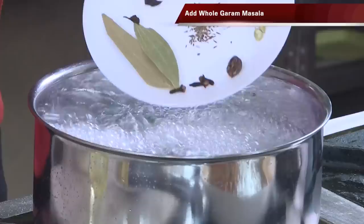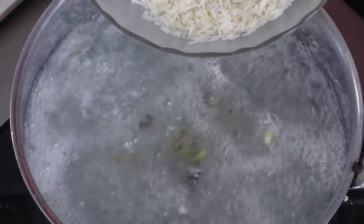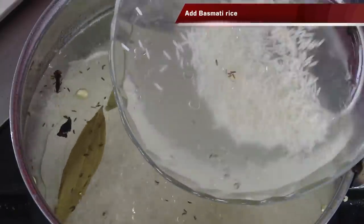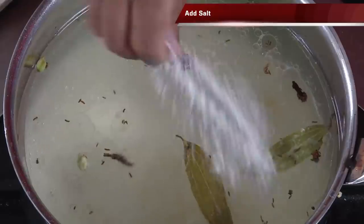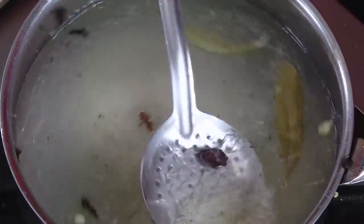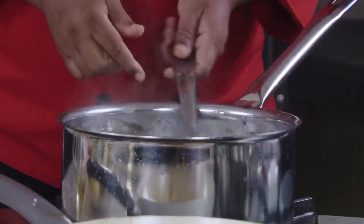Finally, add some brown onion which will give that nice Hyderabadi-flavored biryani taste. For making perfect rice for the biryani, add bay leaf, cloves, cinnamon, all the whole garam masala, a little bit of shahi jeera, and a little bit of oil. Add the soaked basmati rice and cook it until it is almost 75 to 80 percent done. Salt is the most important thing in a biryani — it has to taste like seawater. Mix once after adding the rice and let it cook.